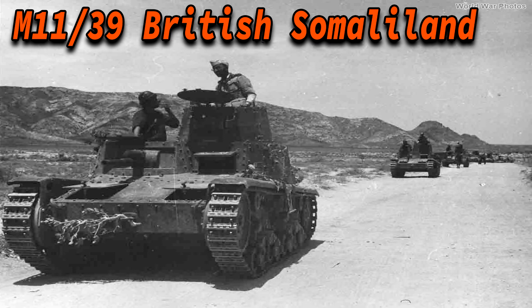In East Africa, 24 M11-39s were sent and formed 2 companies — the 321st and 322nd, each containing 12 tanks. They participated in taking Kassala in Sudan. The 322nd took part in taking British Somaliland, and a unit was destroyed by combined British and South African forces. One M11-39 was used by the South Africans. The 321st fought at Al-Gordat and lost all of its units. Essentially, the only M11-39s still in use on the African continent were captured vehicles.